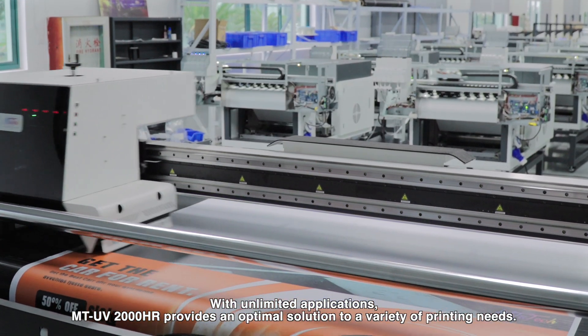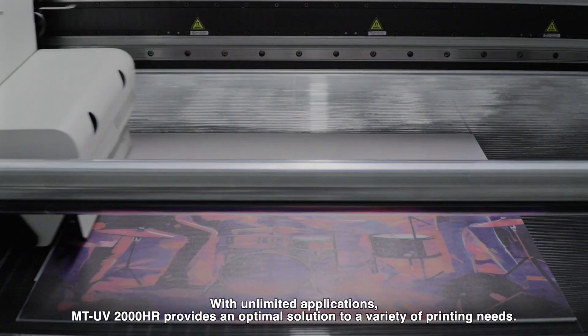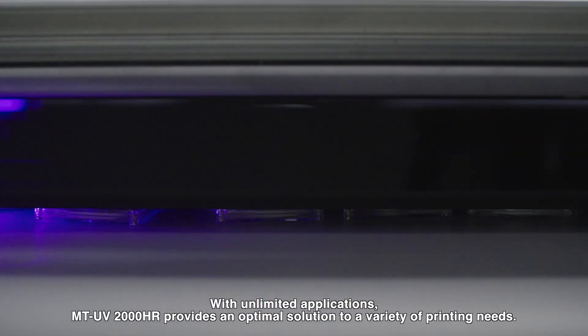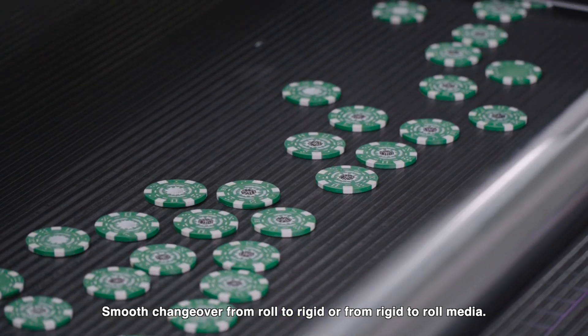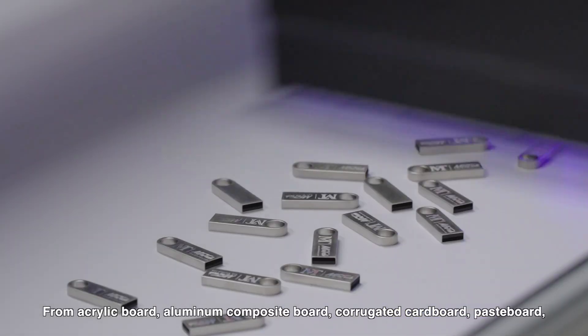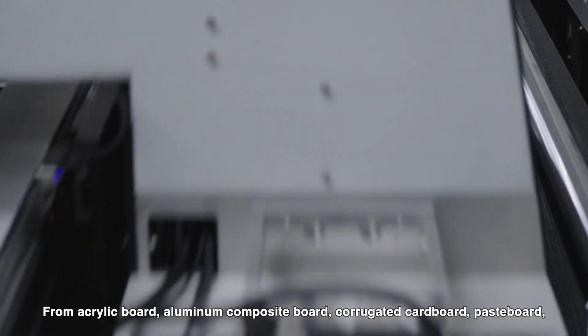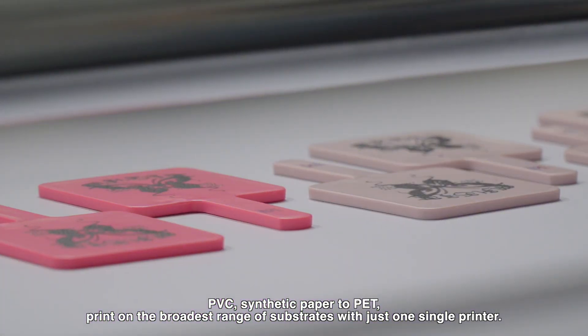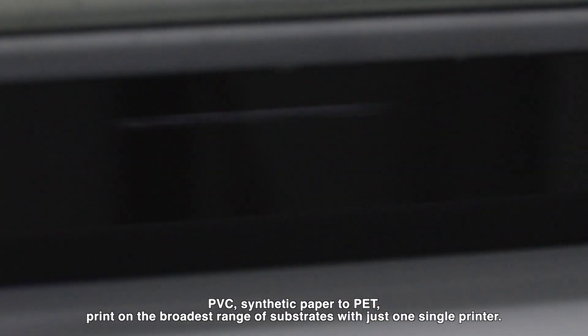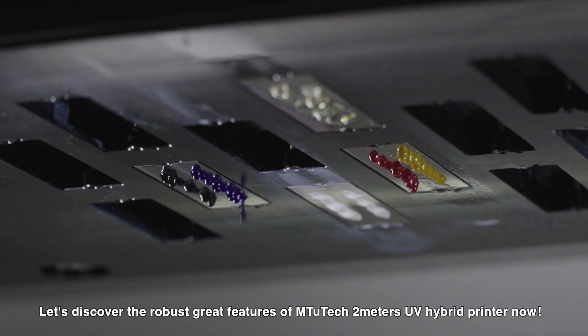With unlimited applications, the MTV 2000HR provides an optimal solution to a variety of printing needs. Smooth changeover from roll to rigid or rigid to roll media — from acrylic board, aluminum composite board, corrugated cardboard, pasteboard, PVC, and synthetic paper. Print on the broadest range of substrates with just one single printer.